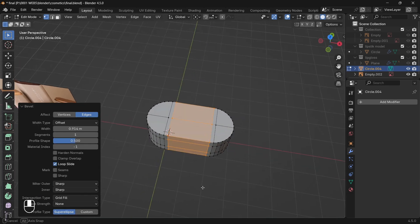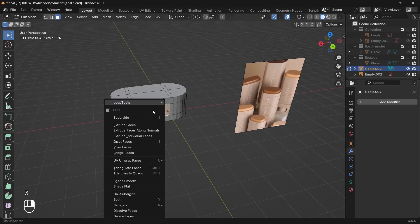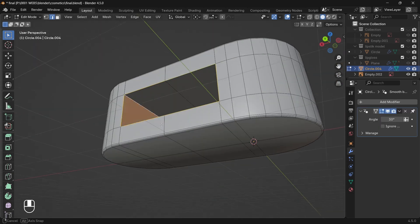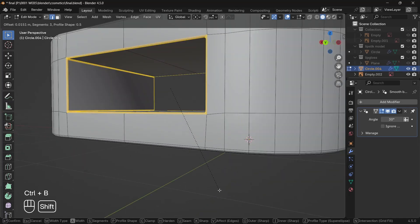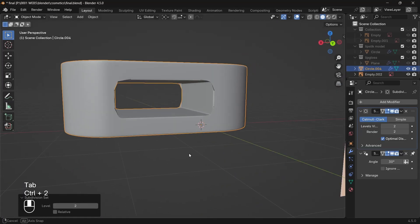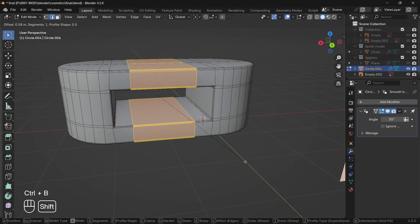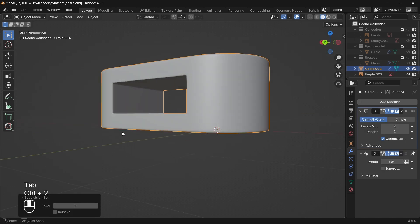Now bridge the middle faces from both the front and back part of the mesh to create a hole for the wheel. Bevel the sharp edges of the hole, then add a subsurface modifier. If you get issues, add some more loop cuts and bevel them to make supporting edges, and at last shade smooth.